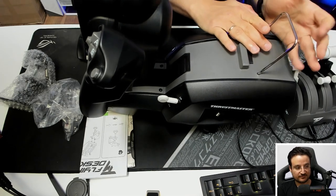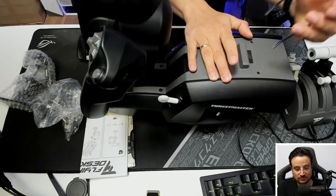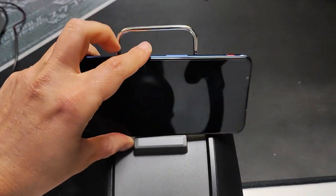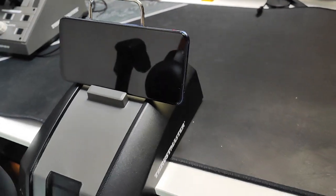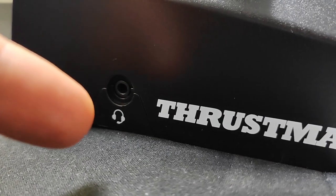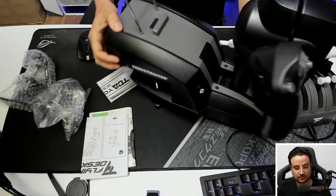This part of the yoke is also a very nice addition. You can actually disconnect it and use it to hold your tablet or phone — for example as a checklist. You can also connect headphones to this yoke via the headphone jack, and we'll talk about the connections in a moment.